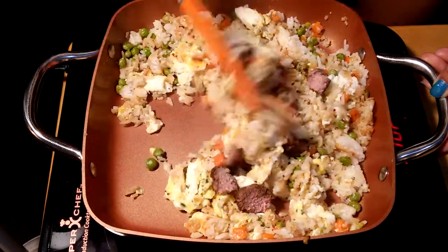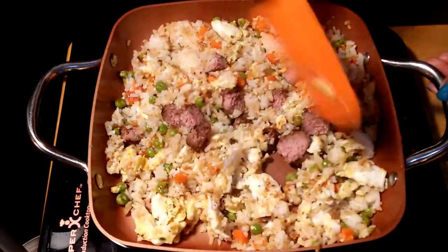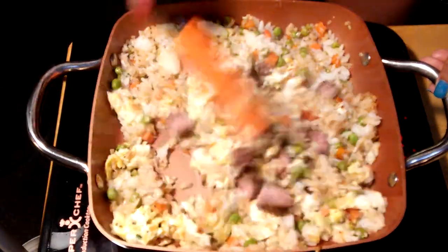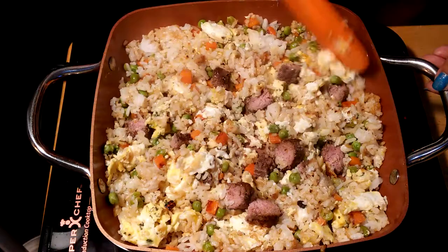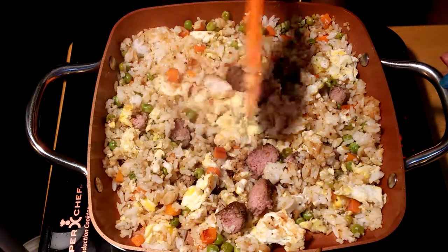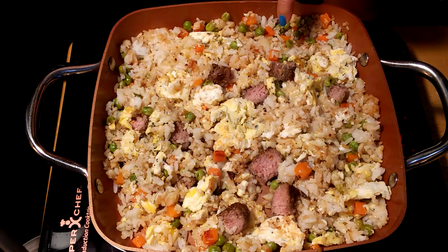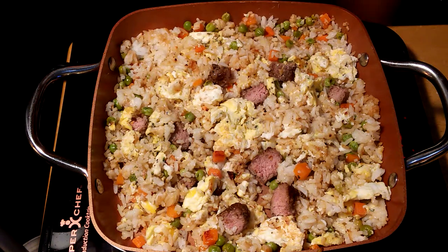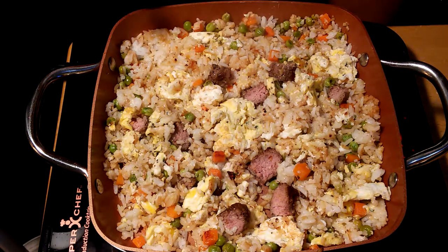My husband will be so excited to try this! In the Philippines we call this 'tinigang egg and fried rice.' Like I said, you can mix any kind of meat you like — you can put chicken on it. You can see the color of the carrots and peas, the hamburger, the egg — this is really good. We're done and we're going to do the plating.